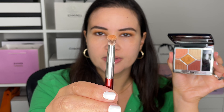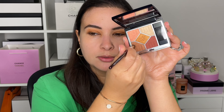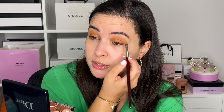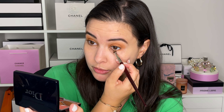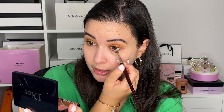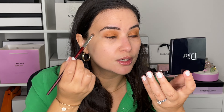Now I'm going into a different BK Beauty brush, this is the 207. It's this really short, kind of thick brush, and it's really good for packing color. I used it earlier for the lid, but it's also really good to go under the lashes.